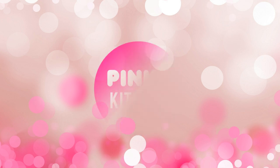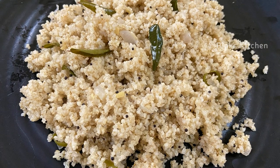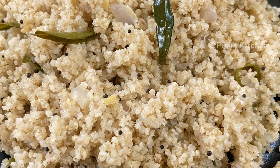Hello friends, welcome back to Pink's Kitchen! Today let's check out how to make little millet upma — a very filling, delicious, and healthy breakfast recipe. It's very easy to make and it helps in weight loss. Let's quickly check out the ingredients and get started.